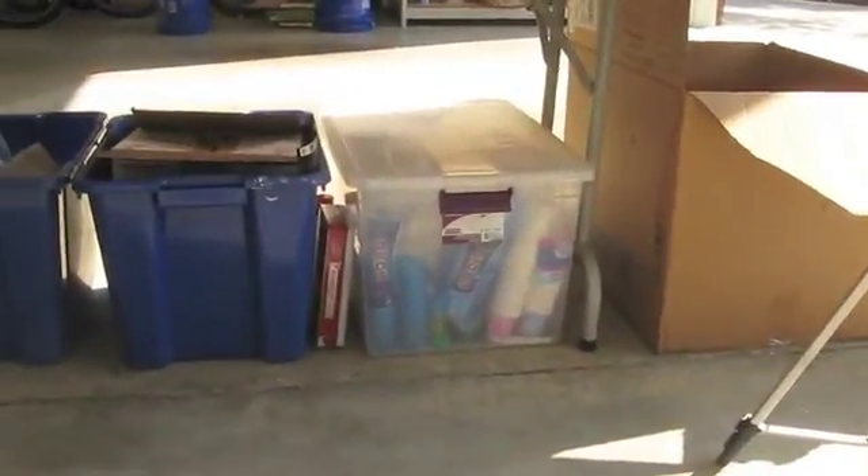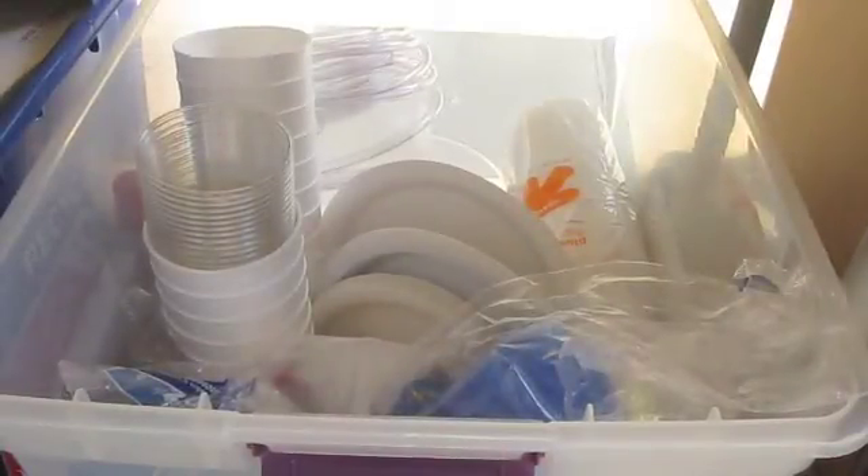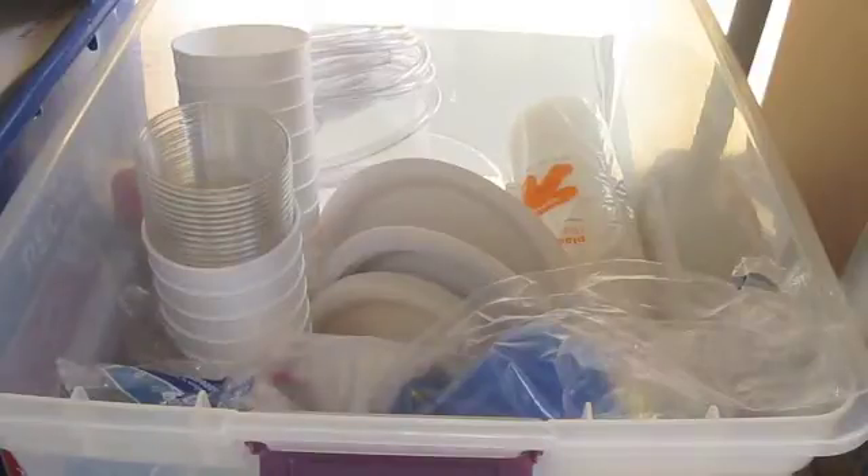Underneath my work table are three plastic bins. The first one has weigh boats, distilled water, plastic tubing, and adhesives — so tapes, glues, and epoxies.